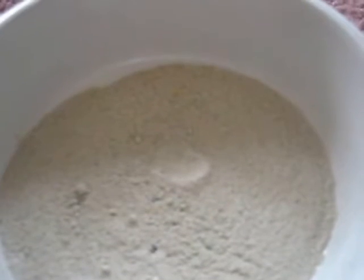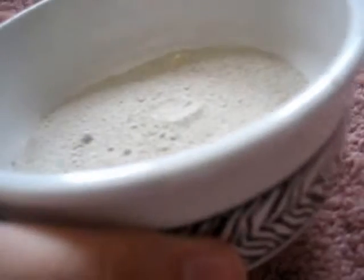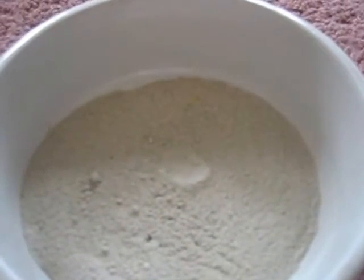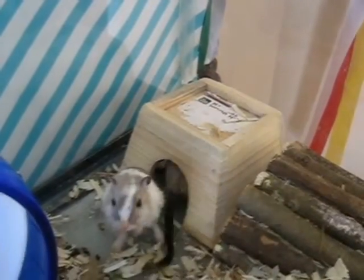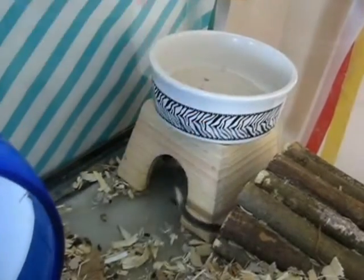Whenever the gerbils are using it, they will produce fecal matter and urinate within the sand bath. To keep it clean, you can use a sifter to sift it out every day, but this will act as a litter box after a few hours, so you need to remember to replace it every few days. Gerbils have a tendency to dig bedding over their bowls, so I recommend putting your sand bath on a higher ledge, such as a house or a hidey.